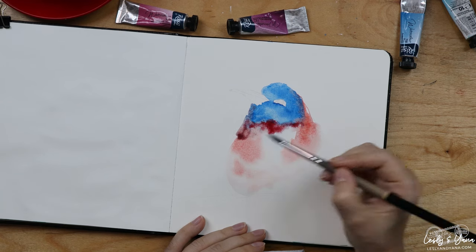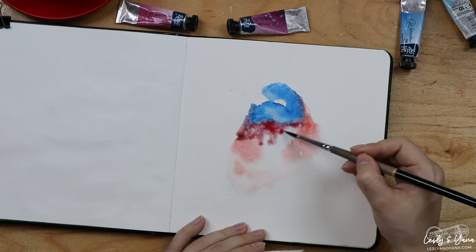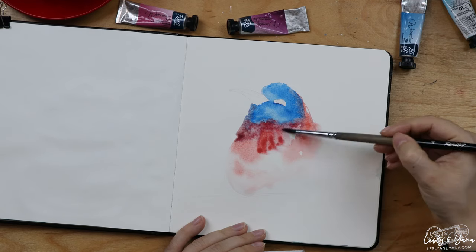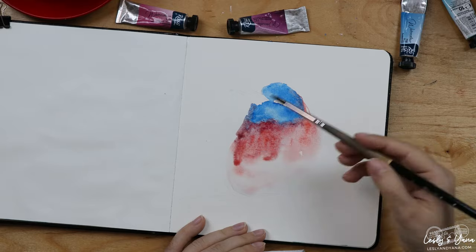Here I am playing with coral and madder rose — or madder red, depending on the brand.